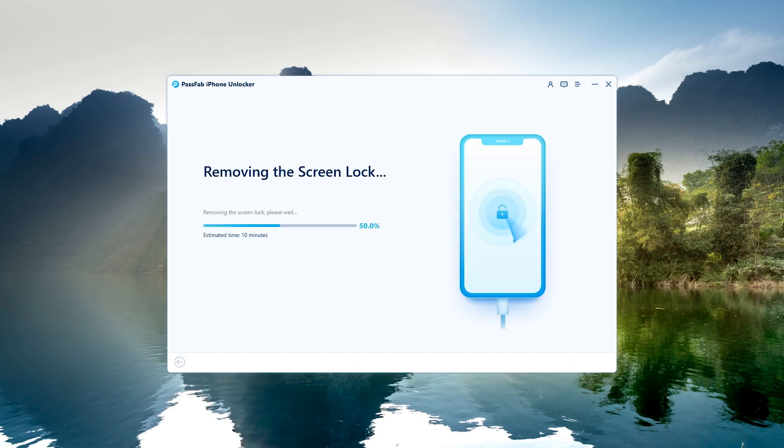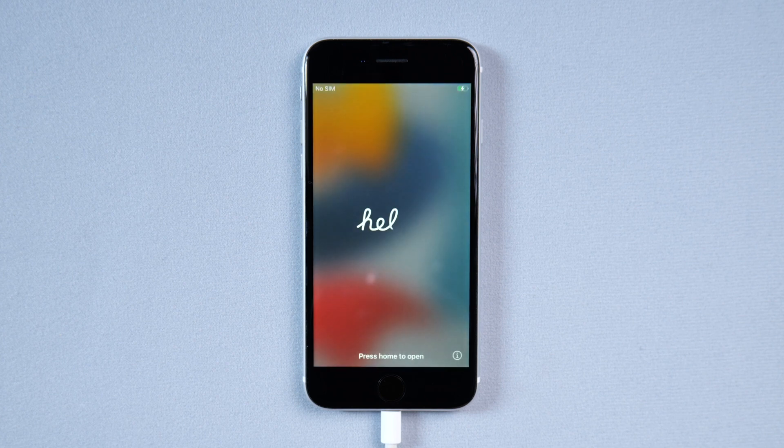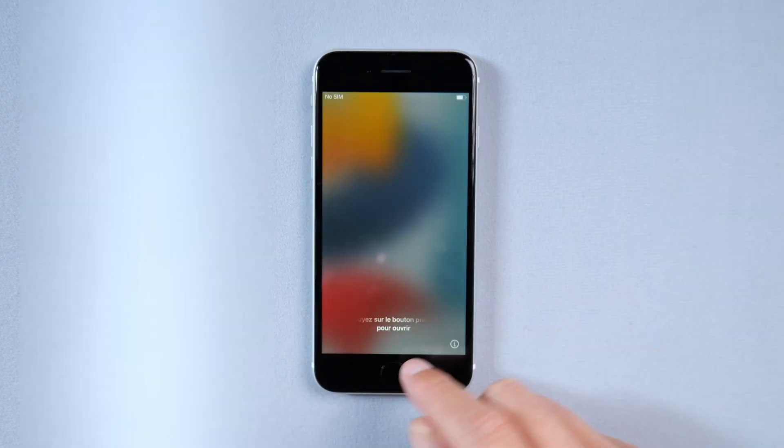Wait for the iPhone screen lock to be removed. When you encounter activation lock, enter your Apple ID and password to unlock.